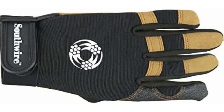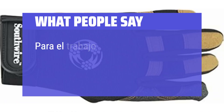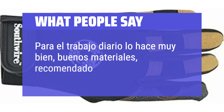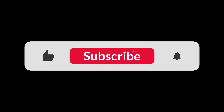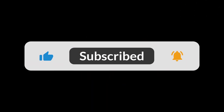What people say: Provide good protection for electricians. For daily work, performs very well — good materials, recommended. The only issue noted is that the price has doubled. You can find the Amazon purchase link in the description below. Hope this video is helpful to you. Thanks for watching.